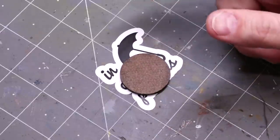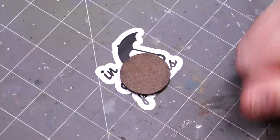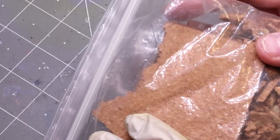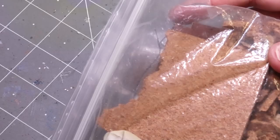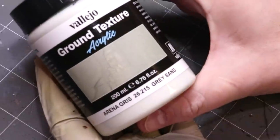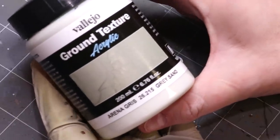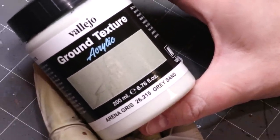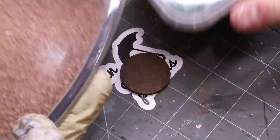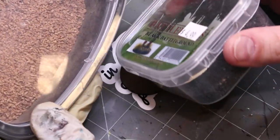We're going to start with a base — this is a 32mm base, but obviously this will work for any size. We're going to use a little bit of cork. We're going to use some Vallejo basing paste, but you could just as easily make your own out of PVA glue and some grit. We've also got a couple different sizes of grit we're going to use.